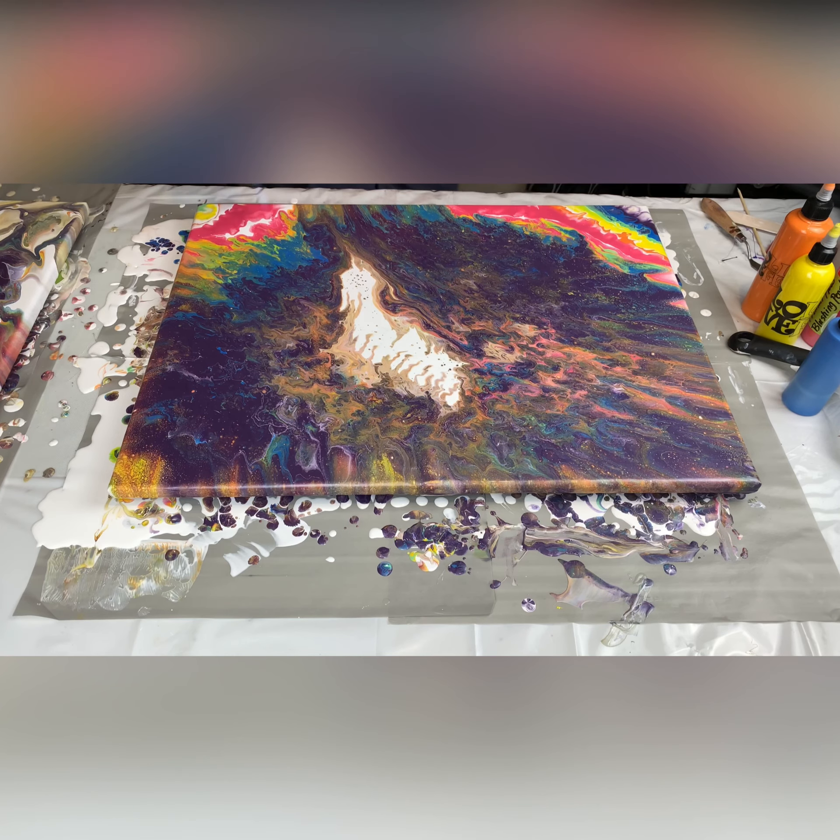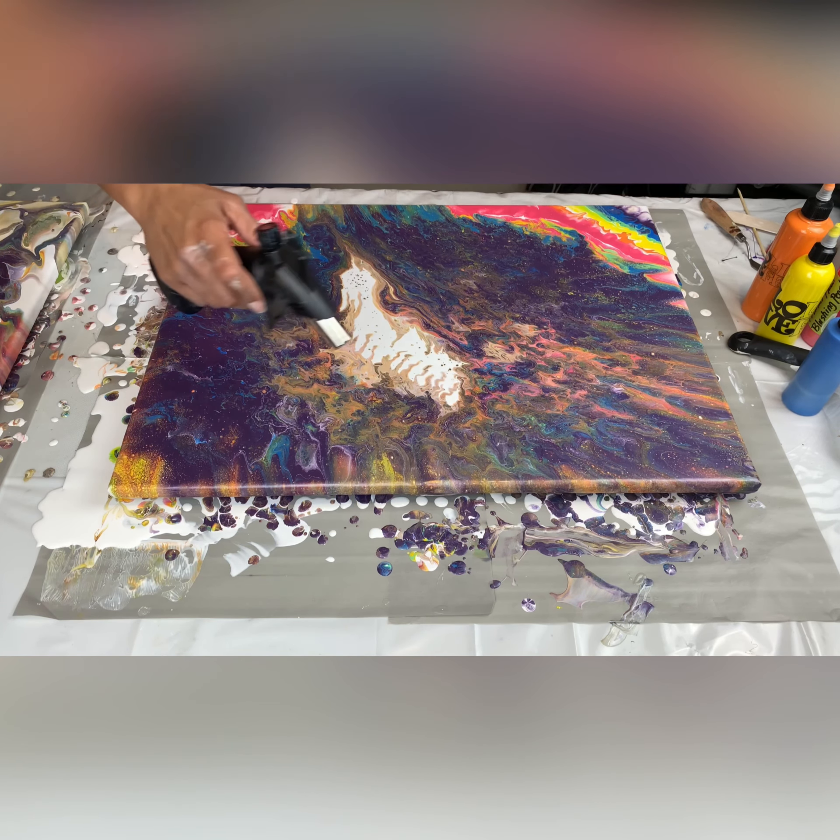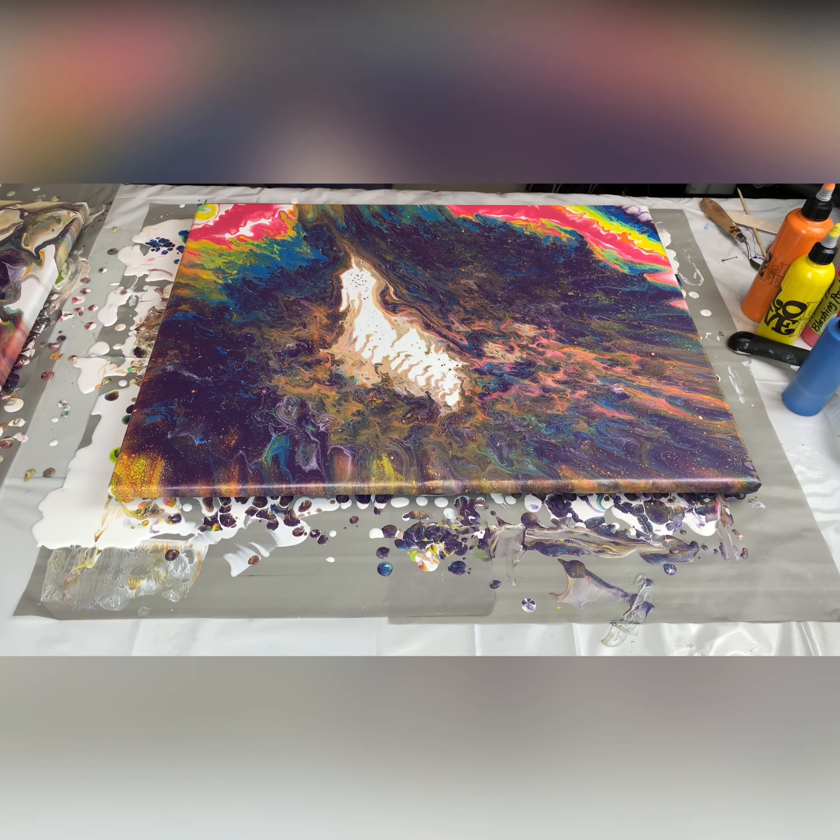Episode two of Poured Out has presented itself with some challenges, but I was up for it and I'm so glad that I did not give up. I gotta keep torching, keep getting bubbles out, and create those little cells. I'm gonna speed this up so we can get on with it.